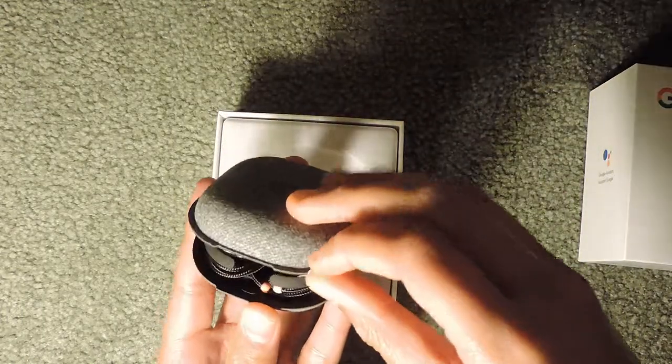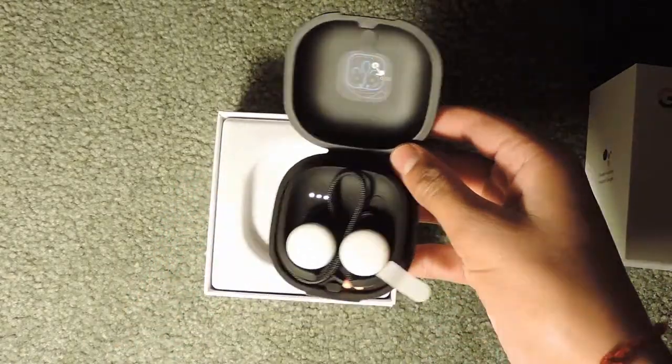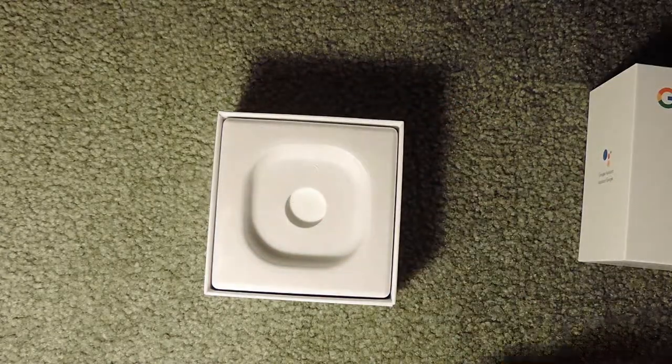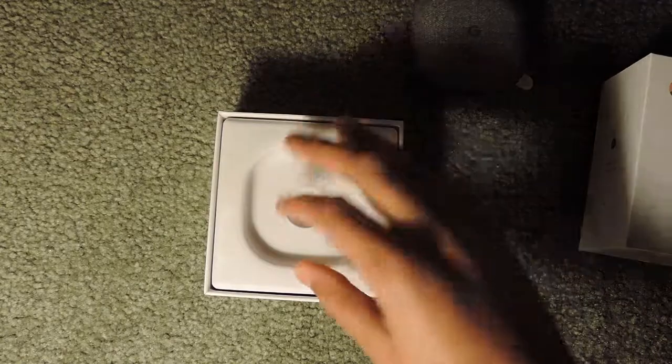You can open the case and inside you have the two Pixel Buds. I'll save these for setup a bit later, and I'll have the next video on setting them up, so I'll put this aside for now.